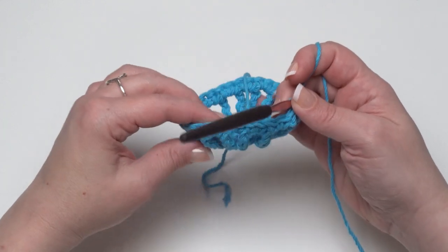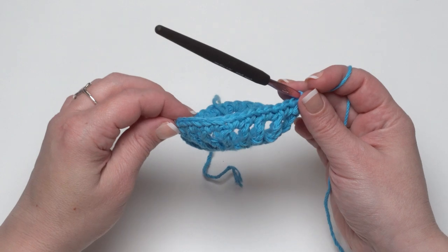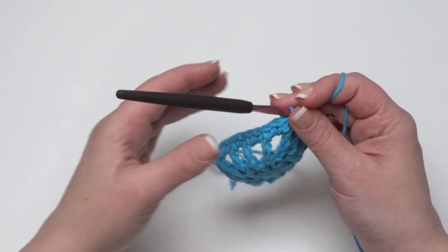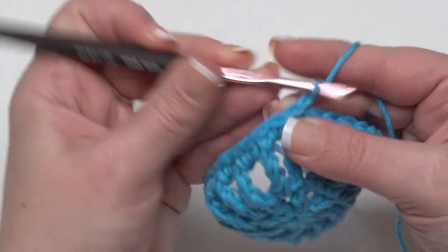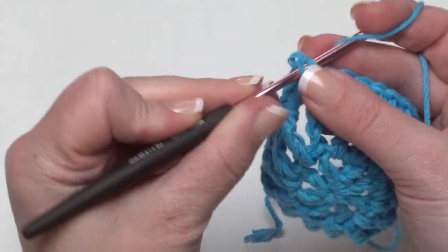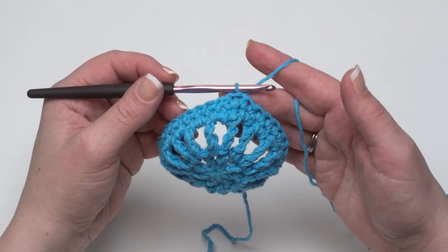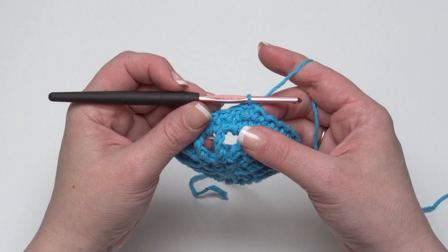Because we didn't really increase in round three, it's starting to cup up — and we're done with our increases. We'll be working even all the way up until we get to the handle. Round four is quite simple: just chain one and single crochet in each stitch around, then join. So we've finished round four — just a simple row of single crochet in each stitch.